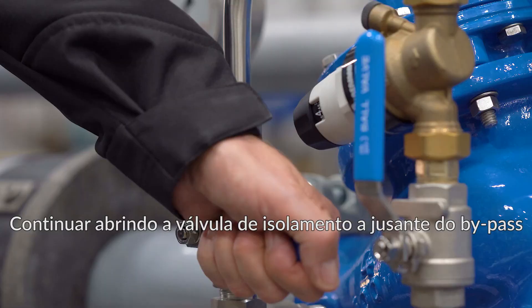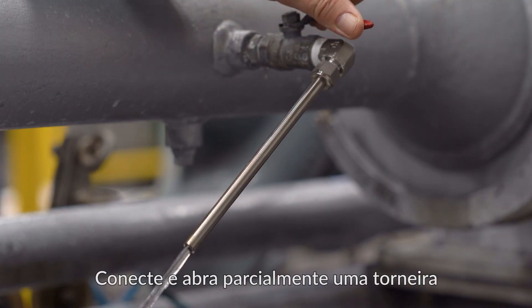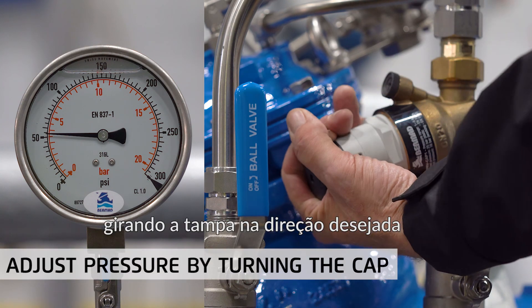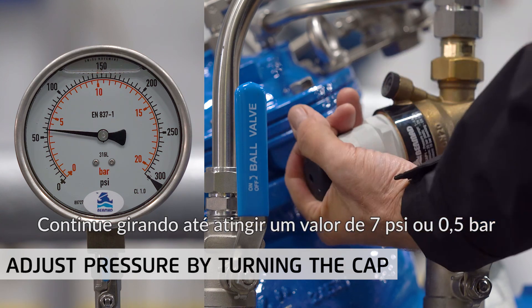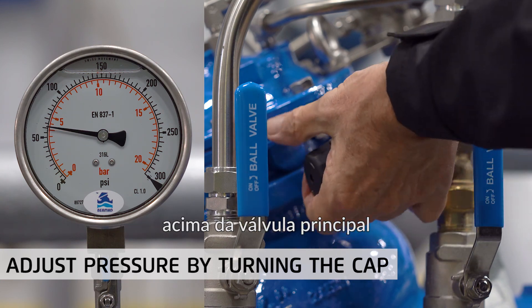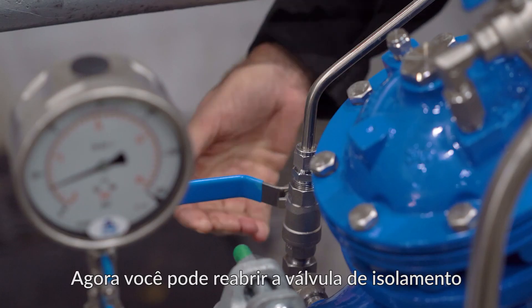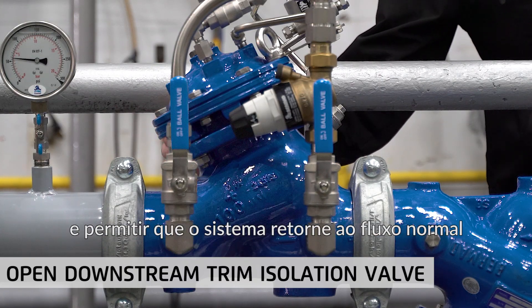Proceed by opening the bypass downstream isolation valve. Connect and partially open a tap or faucet so that there is a minimal flow when the bypass valve opens. Start adjusting the bypass pressure by turning the cap in the desired direction while watching the downstream pressure gauge — the same gauge used to set the main valve. Continue turning until you reach a value of 7 psi or 0.5 bar higher than the main valve; in our case, 67 psi or 4.5 bar. At this point the calibration process is complete. You can now reopen the downstream control trim isolation valve on the main valve and allow the system to return to typical flow.